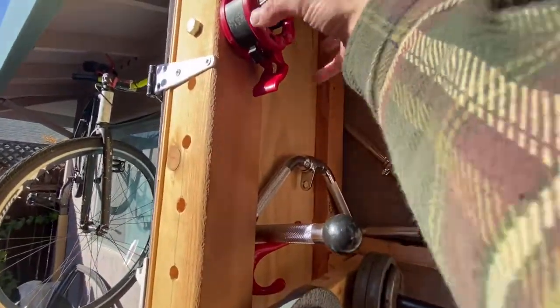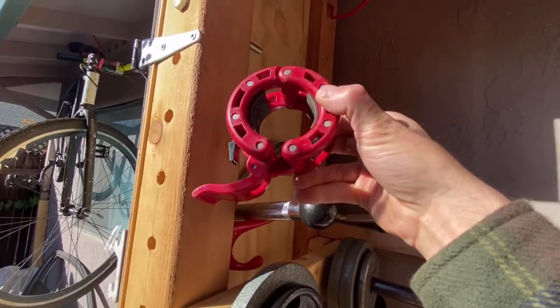Then I have my easy bar ready to go. I have my clips, which I absolutely love — highly recommend these things. Bought them on Amazon.